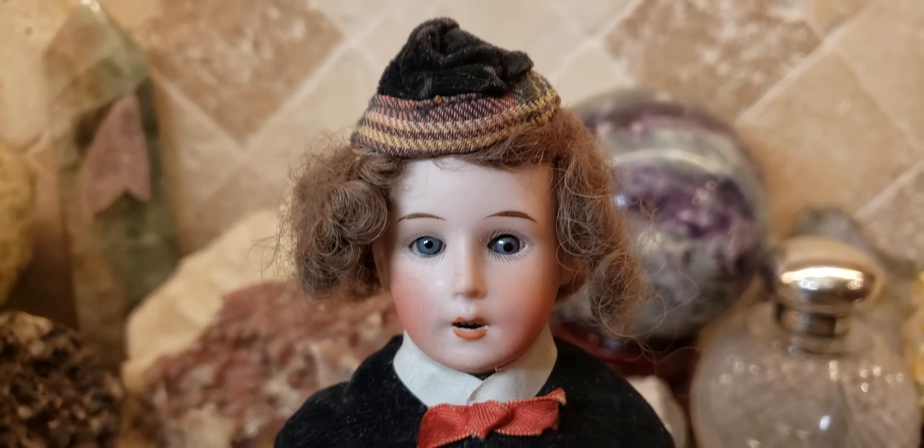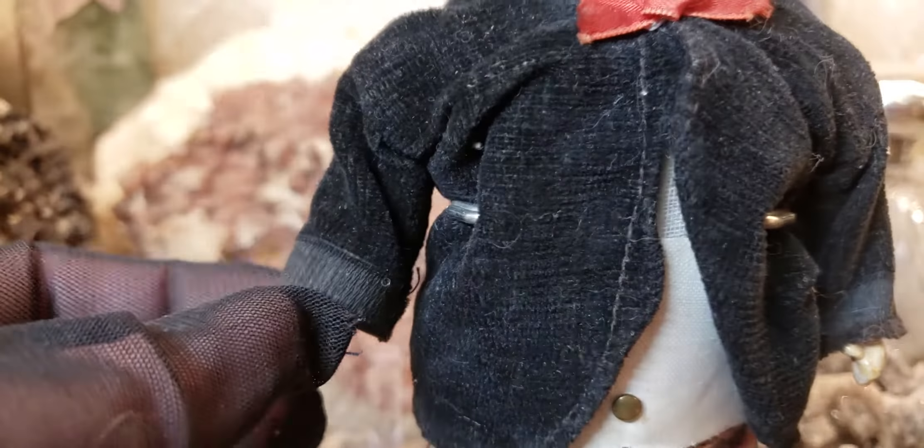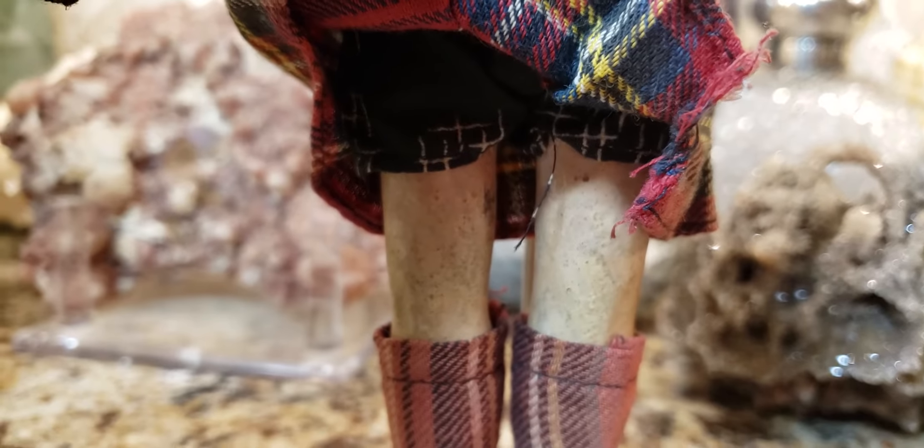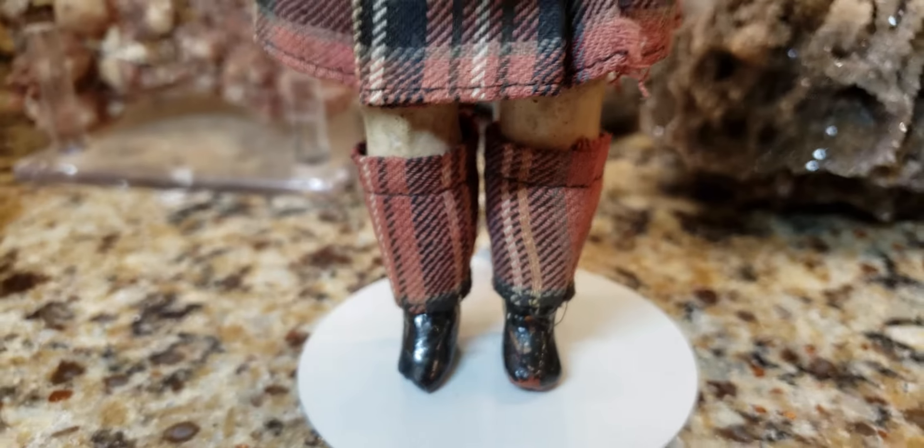He has a jointed composition body, so his little arms swivel and move, and his legs move as well. Let's see what he's wearing under his kilt — look, he's even got shorts! The Germans never ever left a stone unturned, so he's even got underwear. It's quite amazing how they did this in miniature scale.